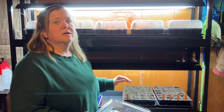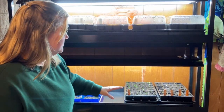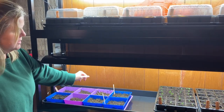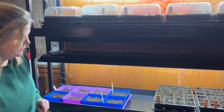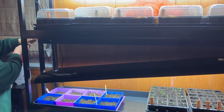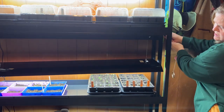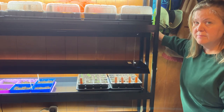So we no longer need the humidity domes. Now I will lower these lights — I have my onions just planted here and some microgreens planted — but now we will lower the lights down to just a few inches above the plants to keep them from becoming leggy.